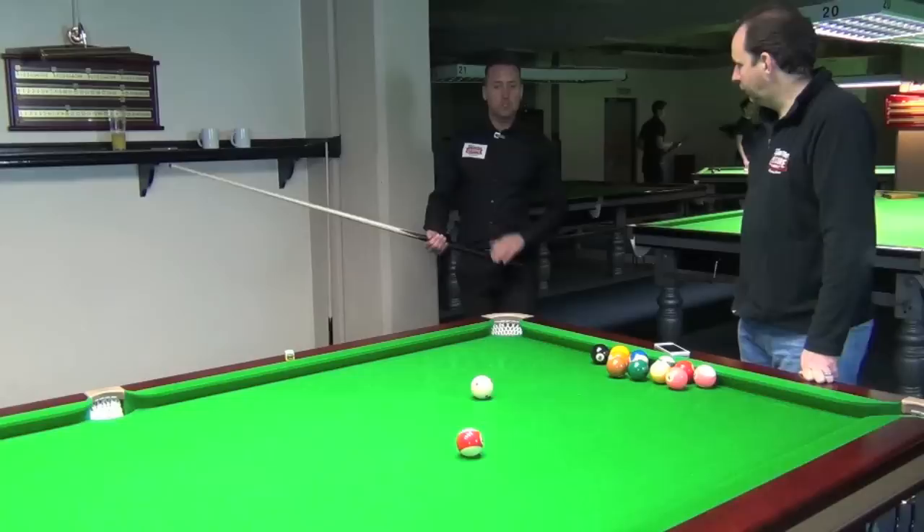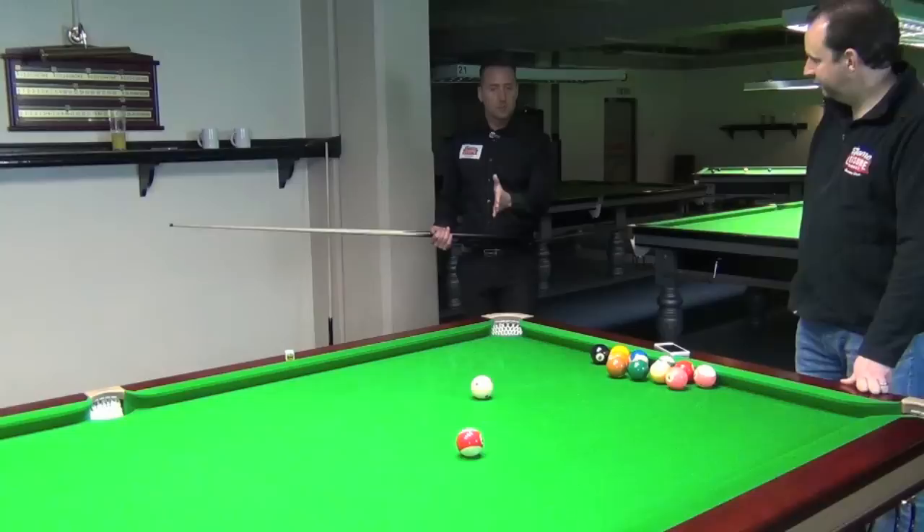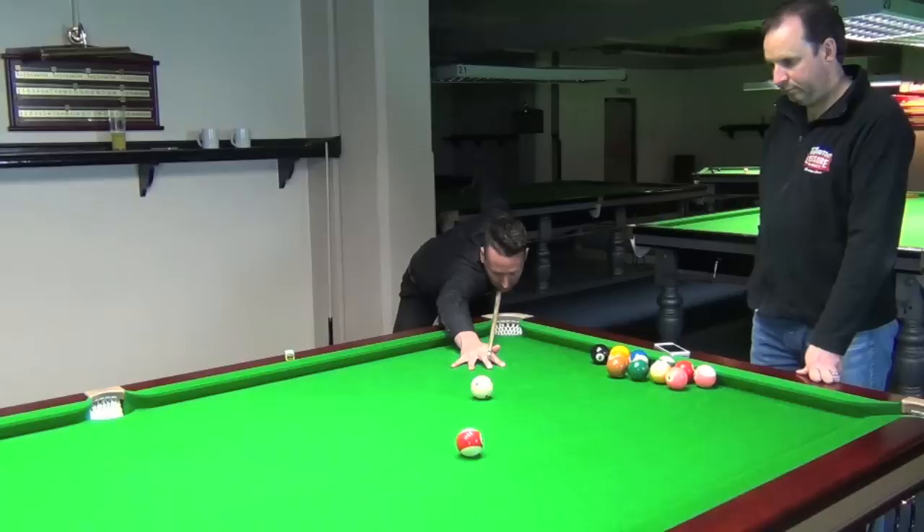So we'll just give it a go here. As soon as my chin touches the cue, I close my eyes and then hit the ball, which proves that on the way into the shot I've found the correct potting angle. So as soon as I get down, chin touches the cue — and that proves there that I've found the line of the shot as soon as I've dropped down into position.